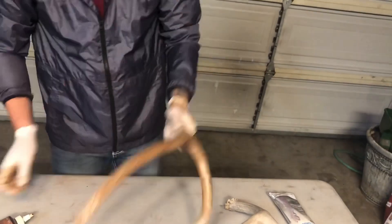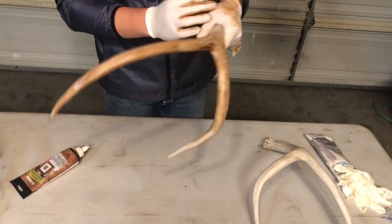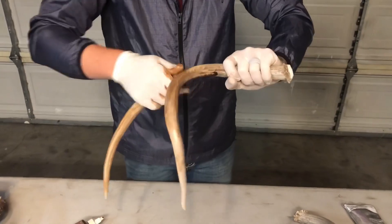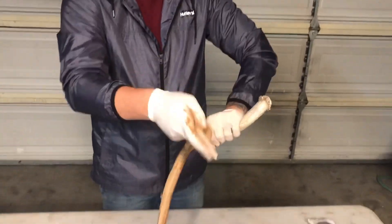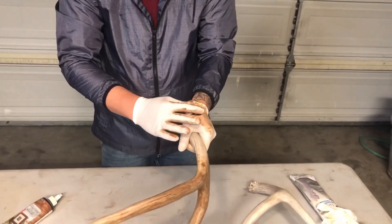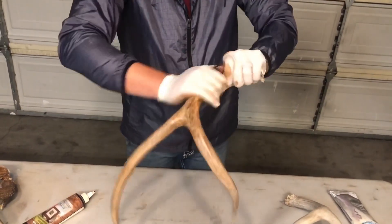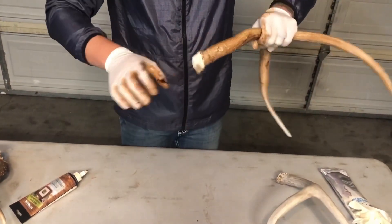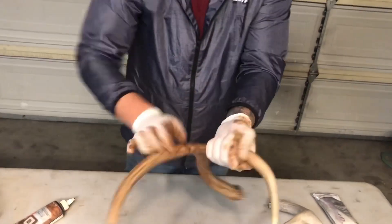If you do have cracks in your antler — mine don't — something you can do is get wood filler and just fill in those cracks. Wipe it all down, get all the excess off. It fills in the crack just like it would on a board of wood. Don't be too afraid of getting it thick on there, because that's what the steel wool is for — it'll break it down, rub it in smooth, and make it look nice.